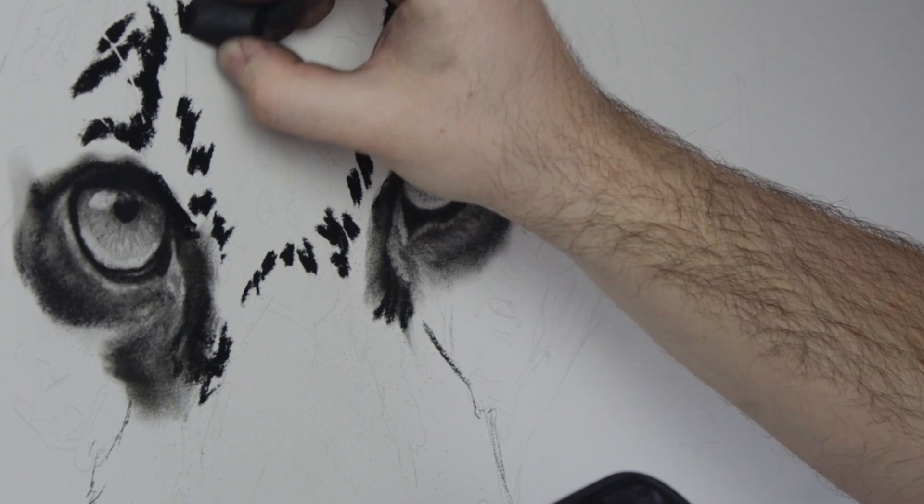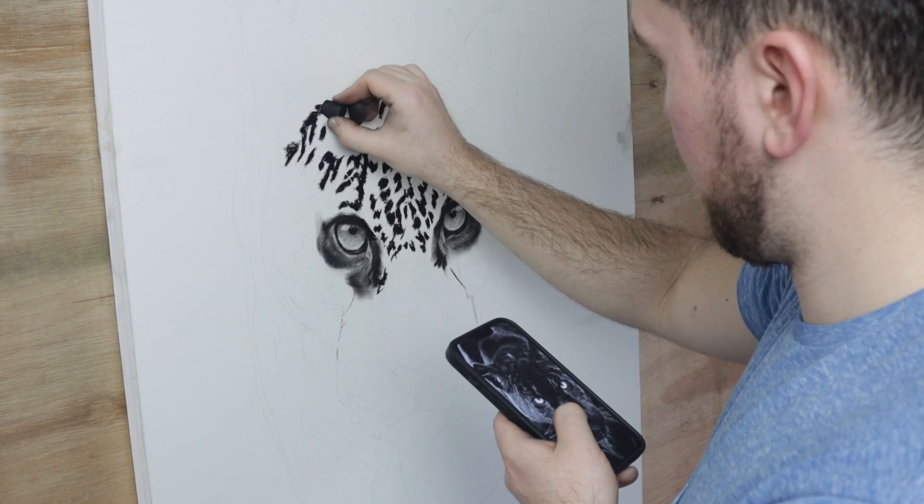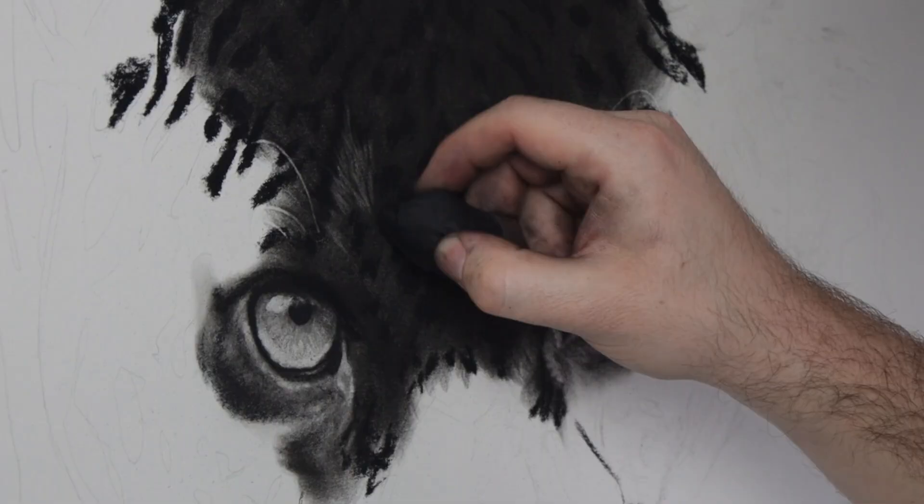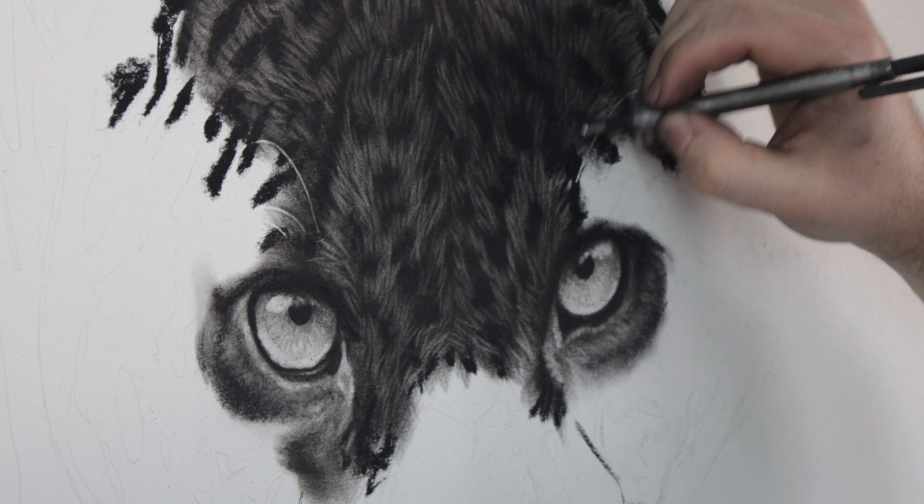For the dark fur of the head, I'm starting with the charcoal stick, blocking in the spots. Then I use the tissue to blend everything together in order to create a base coat to work on top of. I'm then using the putty eraser to remove the first fur layer.